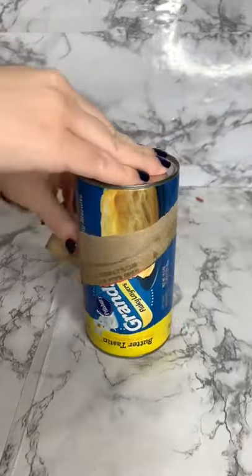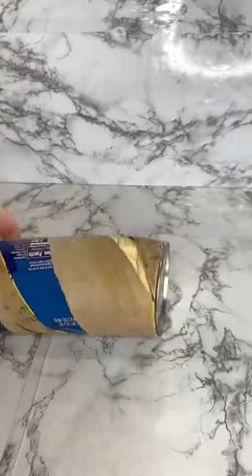I saw this can of biscuits at the grocery store and I was super curious to see if you could put a biscuit in the waffle maker, so today we're going to test it out.